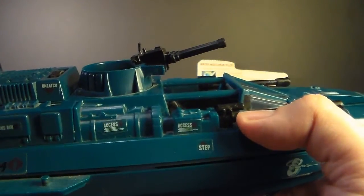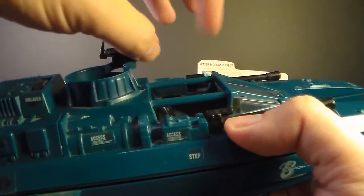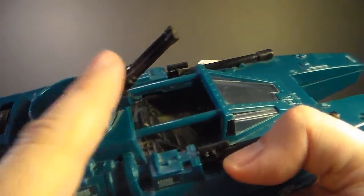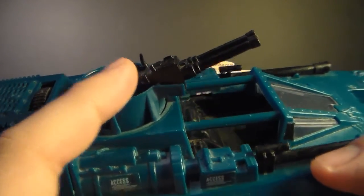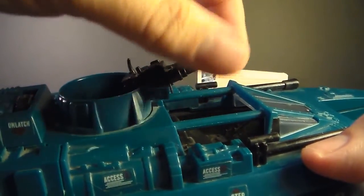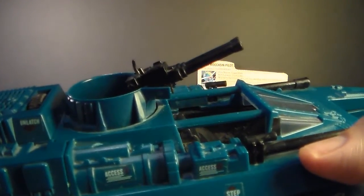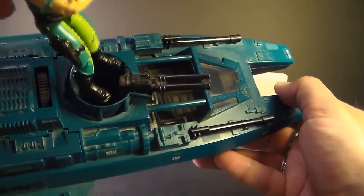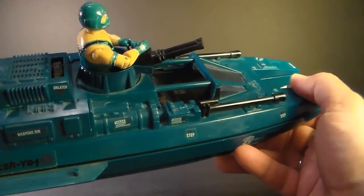The main weapon on this vehicle is this turret with 20 millimeter twin machine guns, and the turret does rotate, though it doesn't go all the way around. The machine gun does elevate a little bit, and it has a joystick-style controller that is frequently broken off. Even on mine, you can see it's bent — it should be straight up and down. You see a lot of these with that totally gone, so if you're looking for a Water Moccasin, watch out for that. There is no seat inside the turret — just a bar that goes between the action figure's legs to hold the figure in place.